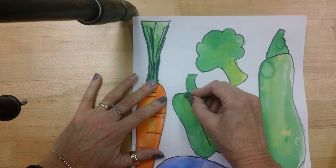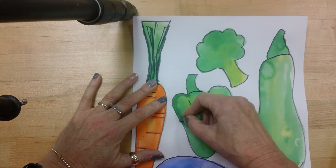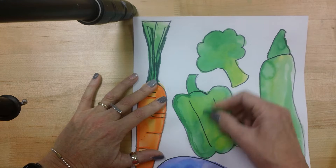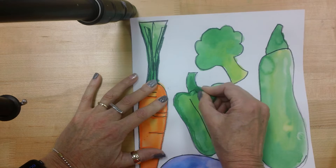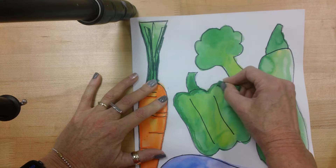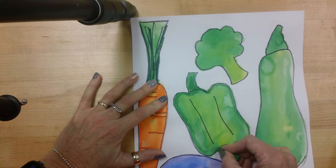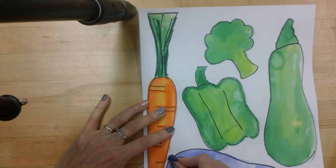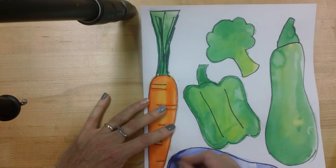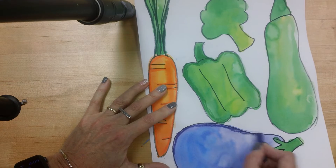So now I'm going to go to the pepper and do the same thing — go right around this pepper, and I might darken up that stem a bit. So you're going to do this to all of your vegetables. The one that might be a little bit tricky is the eggplant. Let's see what that looks like — oh, that looks good. So you're just going around where you outlined.